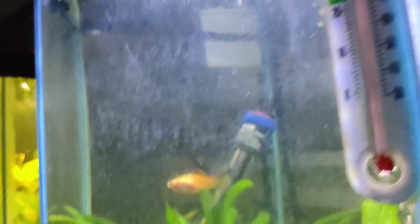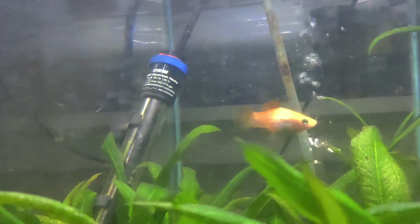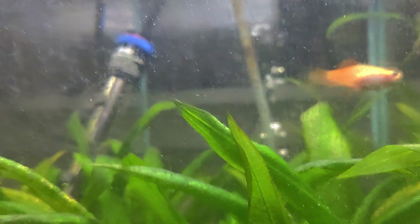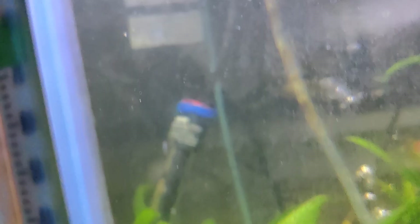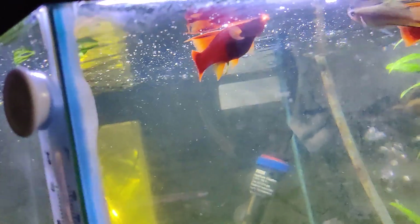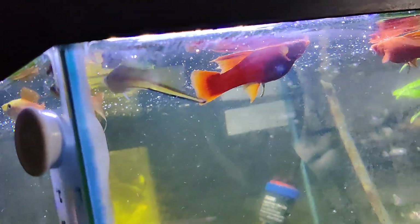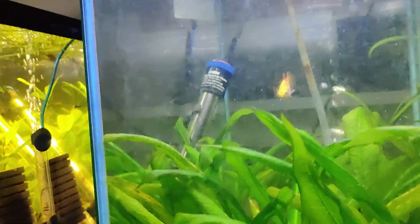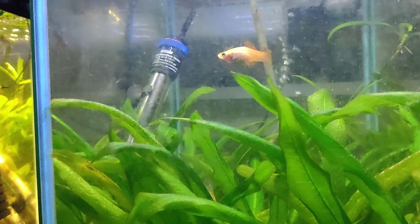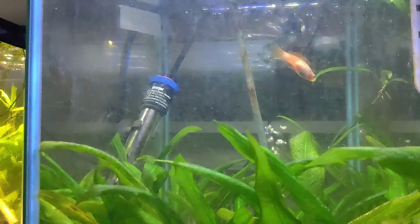Hopefully these guys start breeding with the females and we start making ourselves some babies. There's the female pineapple sword. The more I started looking at these other swords, these are definitely females. Hopefully they get going and we get a cool line going. Alright, John My Fish Tanks Aquatics — stay fishy, we'll talk at you later, peace.